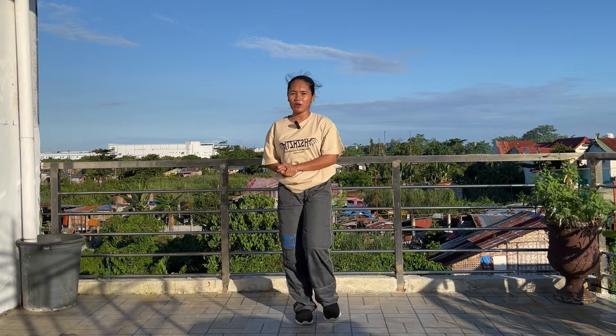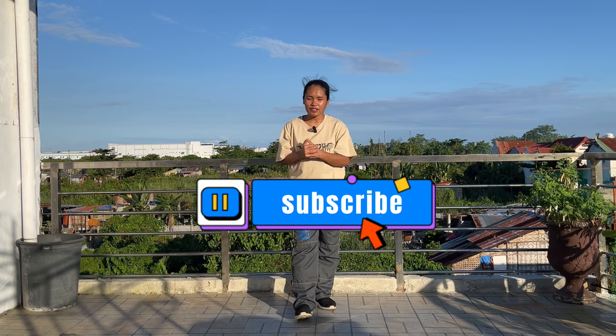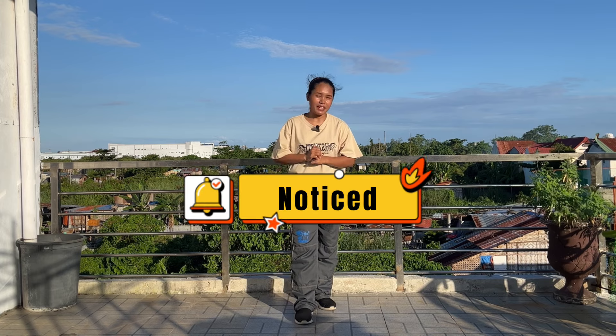That's it for today's video. I hope you learned something, and if you did, please don't forget to click subscribe and turn on the notification bell to get updates for my future videos. I also have a TikTok account where I post dances and dance tutorials in slow and normal speed. Thank you!